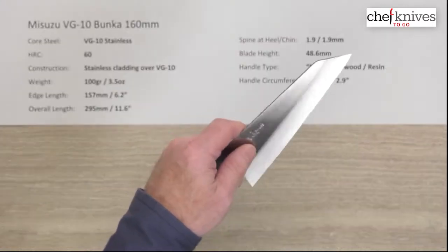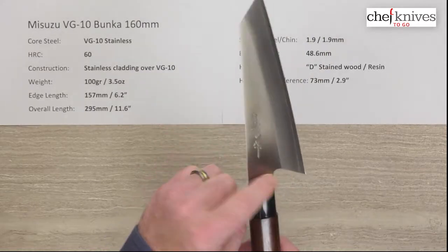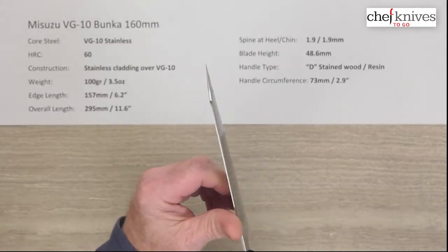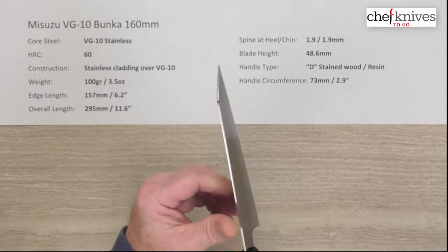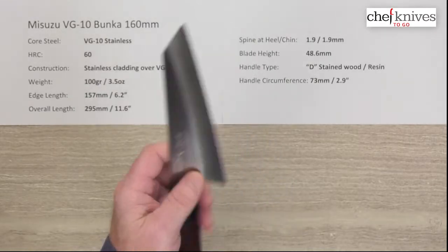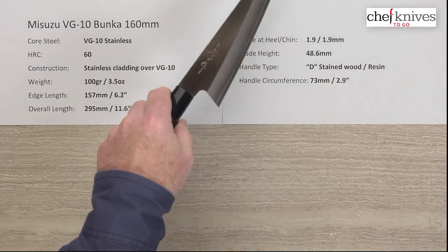So the weight balances just a little bit towards the handle on a pinch grip. This knife would work well for a pinch grip — it's got a nice little spot there with some relief done on the edges of the spine. The right side is a little bit on the sharp side, the left side not quite so much, but you could easily tweak any of this stuff with 10 minutes with some sandpaper strips.